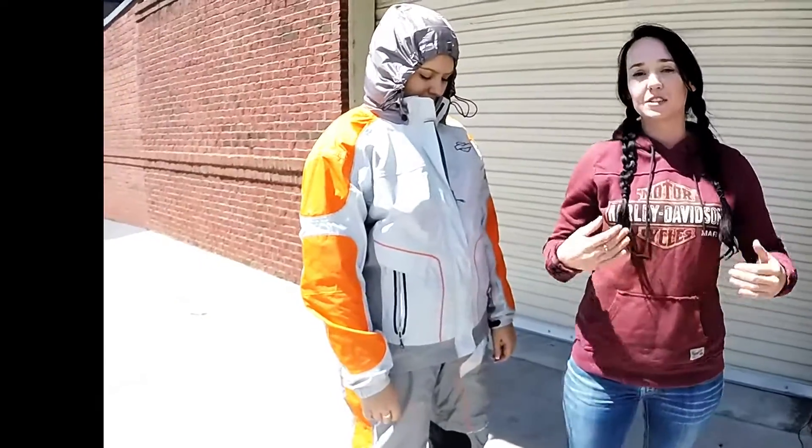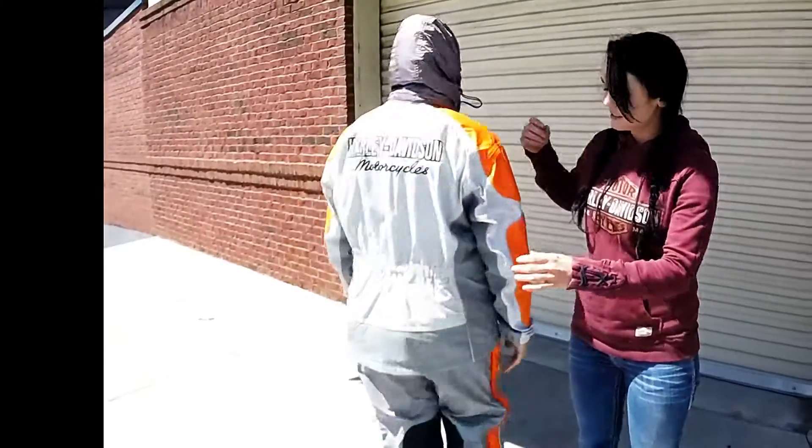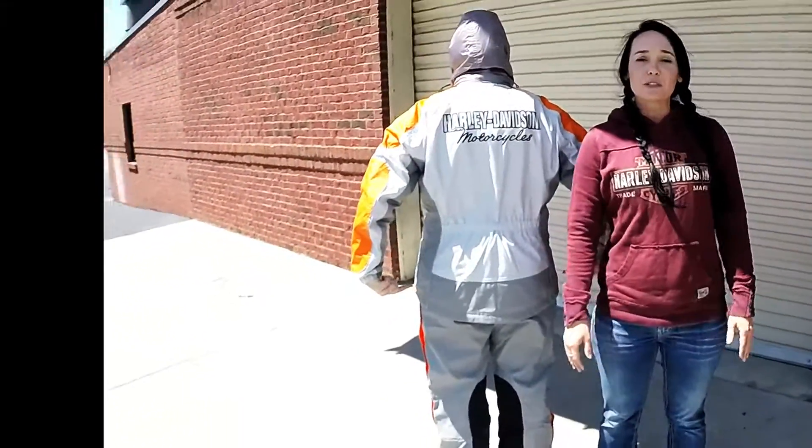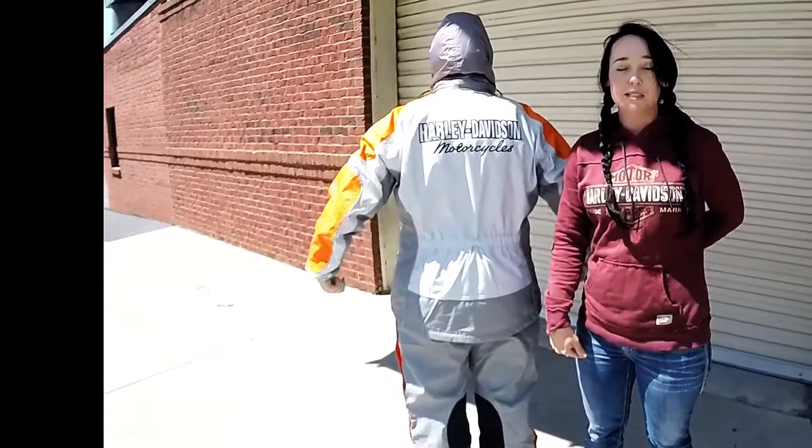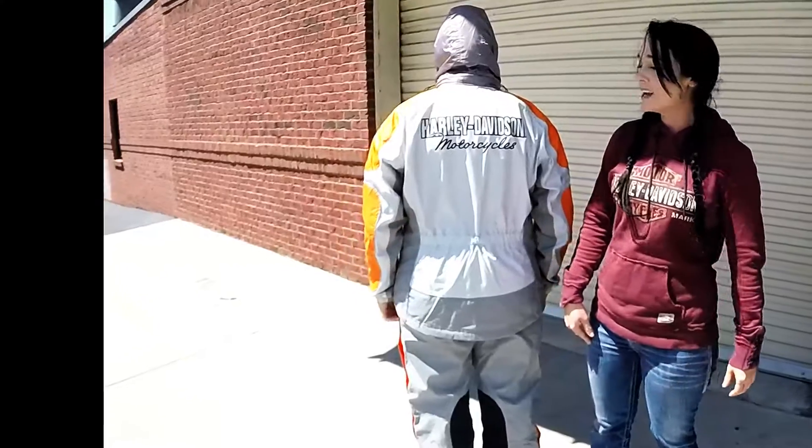On the rain suit, it also comes down a little bit further in the back. This is so when you sit down on the bike, the pants do not go down. The jacket comes up so it leaves a spot for you to get wet on the bike.